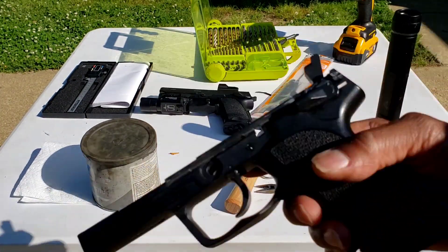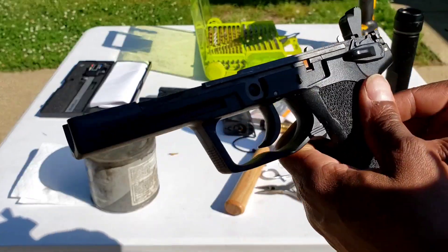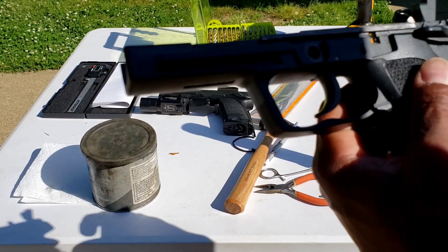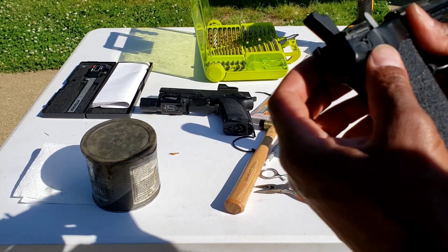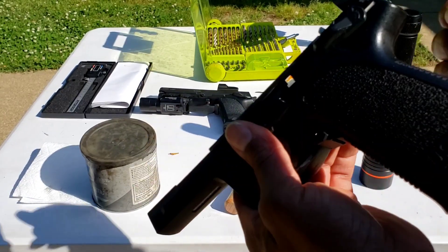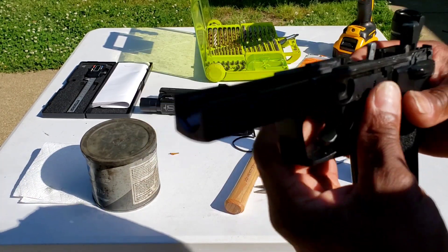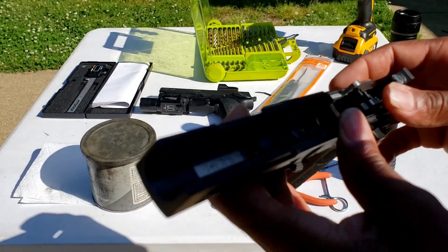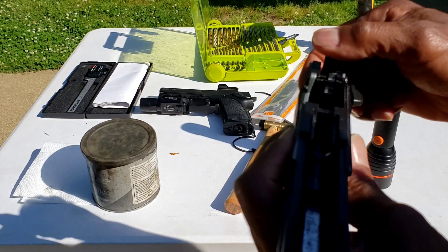Another issue before I end: the way they designed this, there should have been a pin or something to hold this fire control section down instead of it just being held by a little bit of plastic on each side. They also should have made this plastic stronger. Another issue with these pistols is the trigger bar — it's made of some really cheap, almost pot-metal material, and they will break.